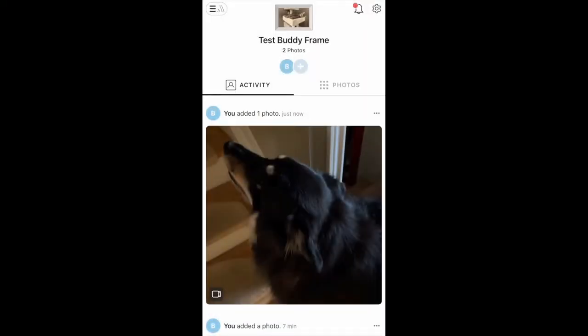Uploading a video uses the exact same process. When it shows up in the Aura Carver Luxe or Buddy frame, it plays back, although it's silent the first time by default to avoid startling anyone. Turn up the volume and replay, and you get the full video effect.